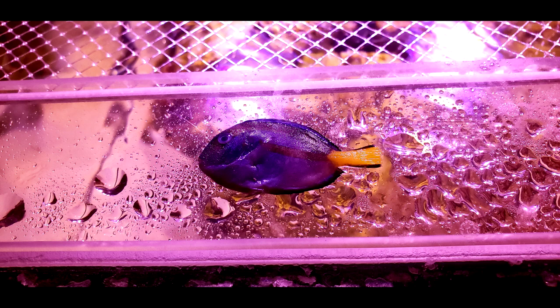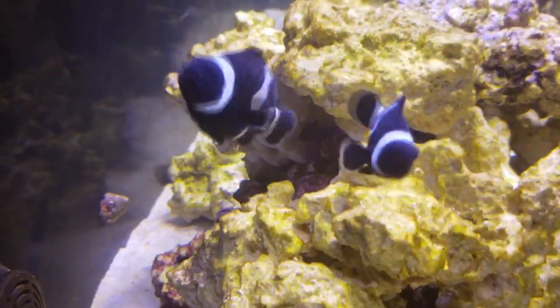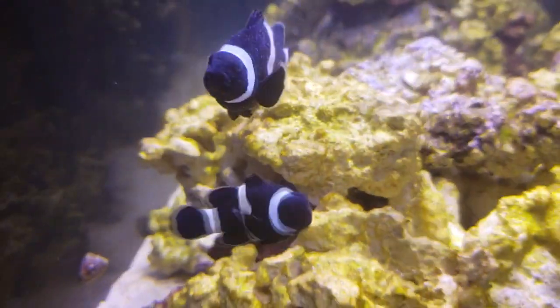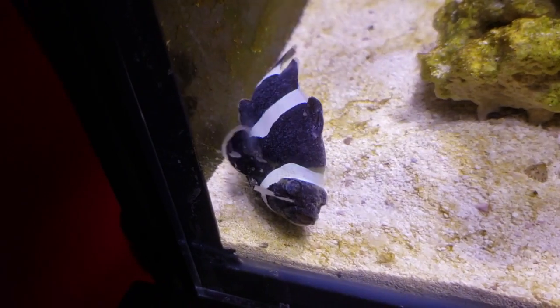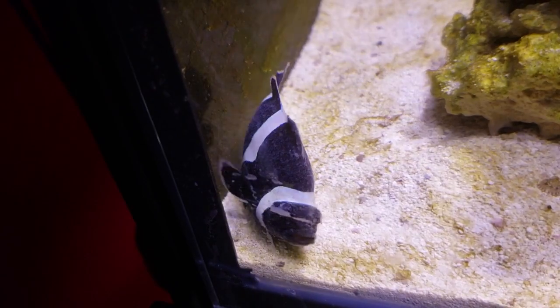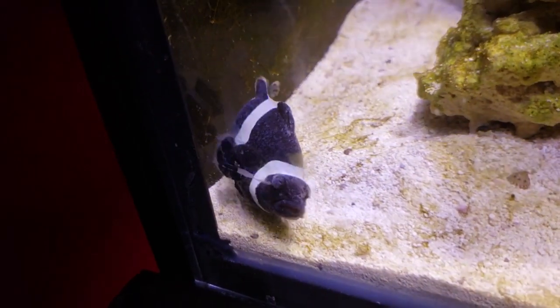Soon after, my purple tang also started showing signs of what I still thought was ick. Then the rest of my fish followed. It wasn't until about seven days later that I realized what my fish had was actually not ick at all. The initial ick-like spots started to change. The coats on the fish turned to a slimy milky white, as if somebody had sprinkled talcum powder all over their bodies, and their eyes clouded over too. They had difficulty swimming, and their breathing became labored. One by one, my fish fell victim to what I now realized was marine velvet.